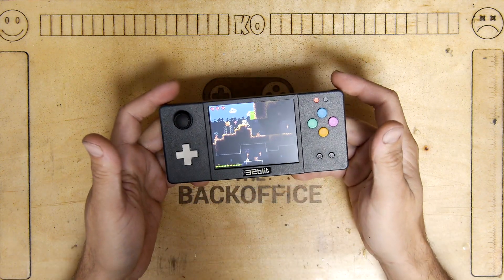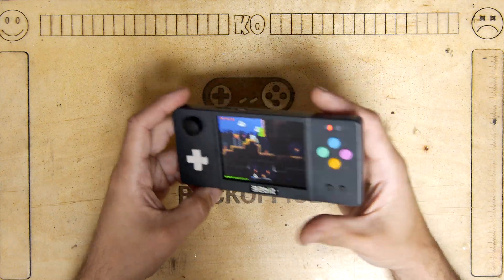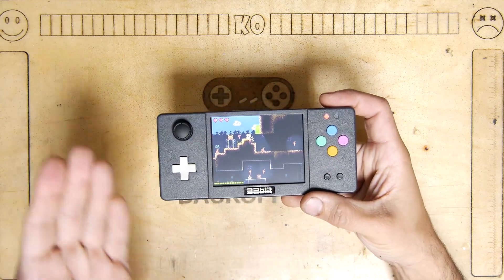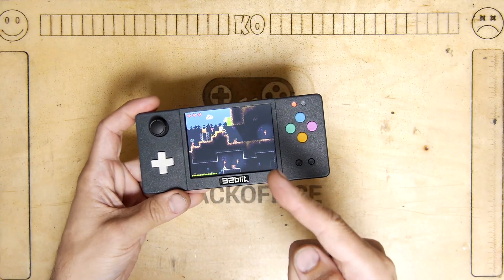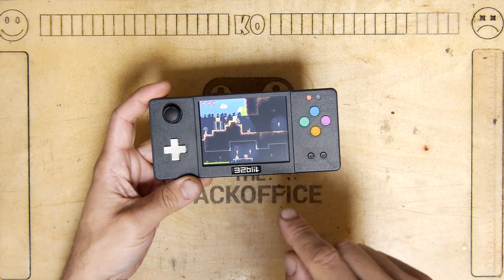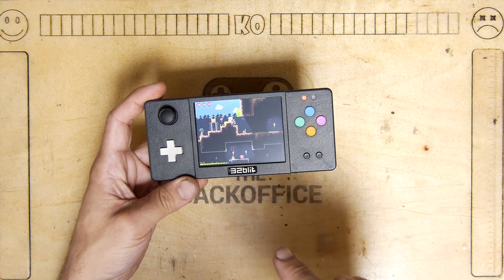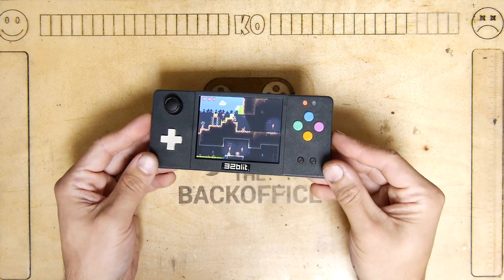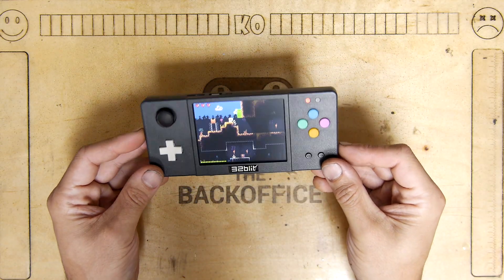I'd like to thank Tim Nichols for sending in this rather cool gadget. I'm going to do a bit of an unboxing today, and over the next maybe couple of videos we'll play with it a little bit more. But at the end of this, you can win this. So please hit that like button and smash that bell so that you don't miss your opportunity to pick up this 32Blit handheld system.